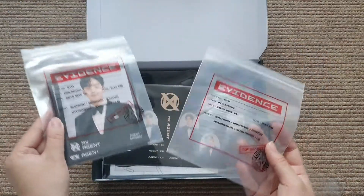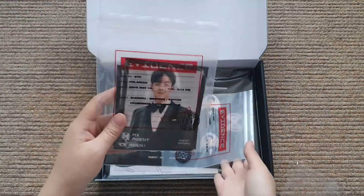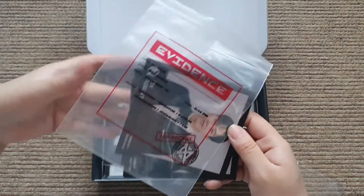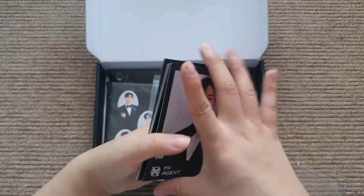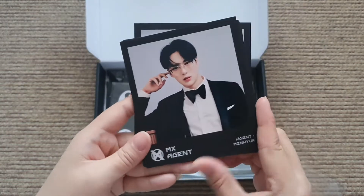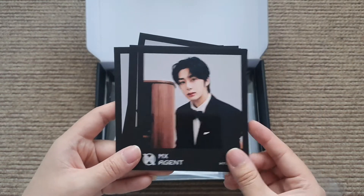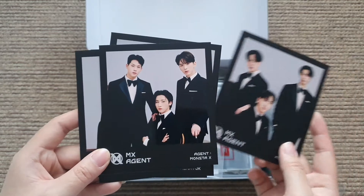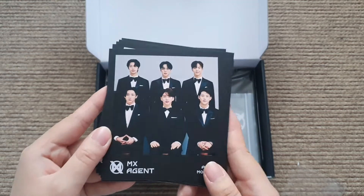Is it normal that there are two of those? Polaroids! I don't know, but thanks - if it's a mistake, I got two. There are polaroids: Shownu, Minyuk, Kihyun, Hyungwon, Jooheon, I.M, another unit card, and a group one - oh my god, it's a family picture! It's like an Asian family picture.